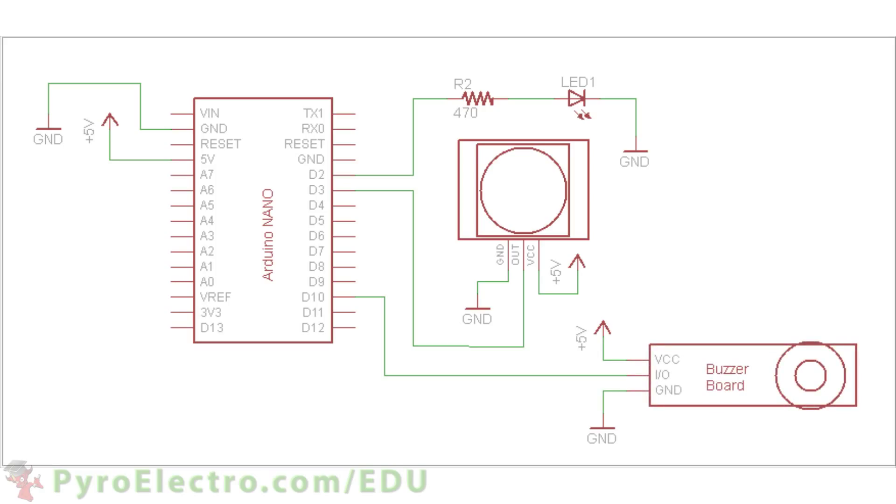A quick note: I forgot to add a 470 ohm resistor in between digital pin 10 and the buzzer board's data pin, but feel free to use it or not — either way it should be no problem.